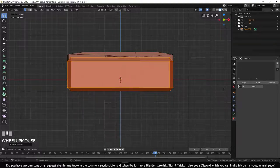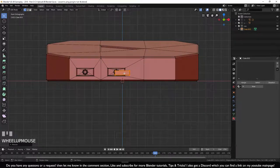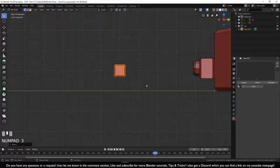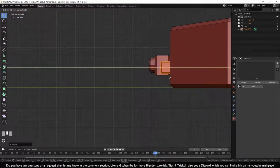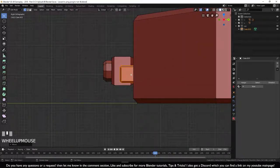Hold L near a vertex to select the whole button. Go to front view numpad 1, scale it down, then press G Ctrl to place it. Go to side view, press G Y to move the button into the console — this is something that sits embedded in the console.